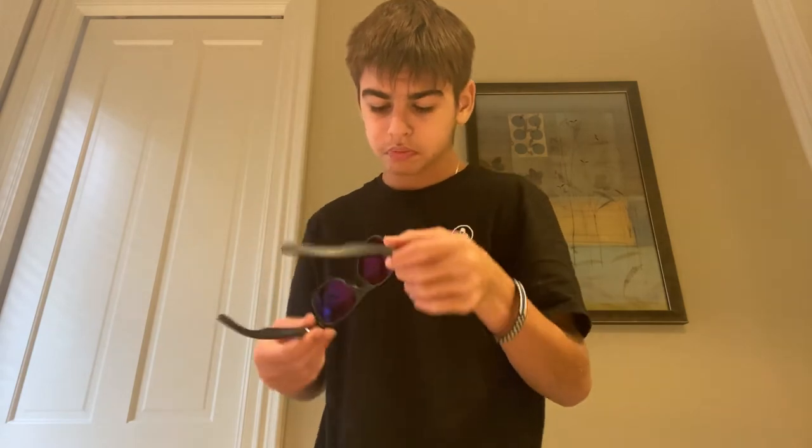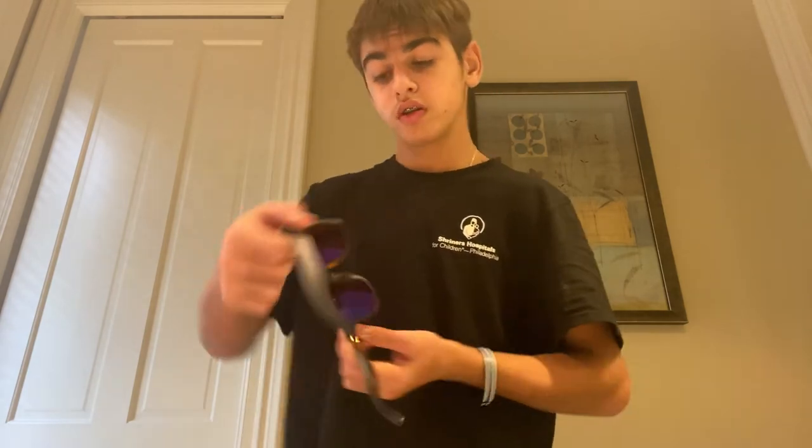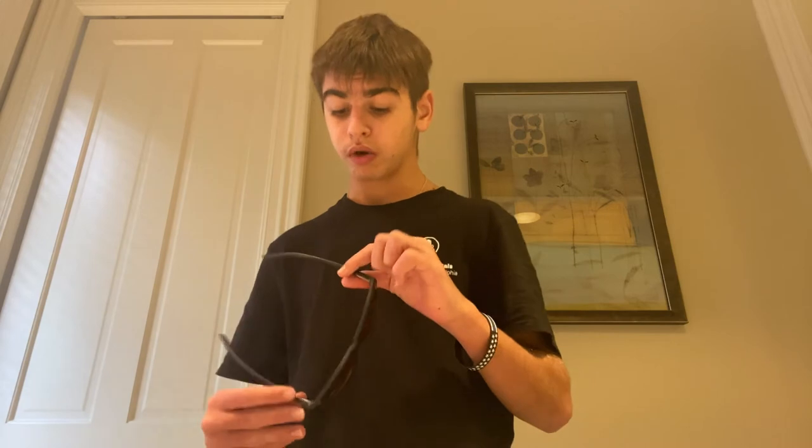Whoa, these are really cool. And they're supposed to reduce sleeping — I think that's what it said on Amazon. I got them from Amazon. They're bamboo, and bamboo is super hard to break, so if you get these, they're worth it.